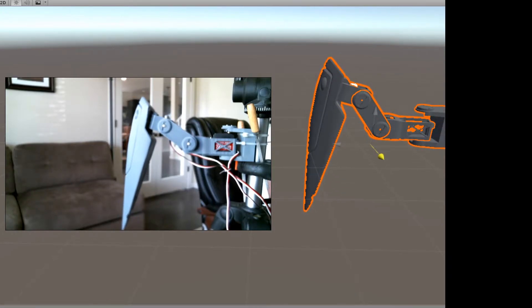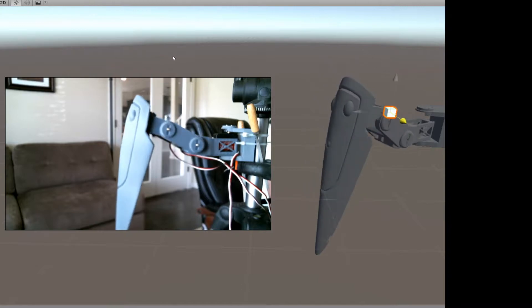Hey guys, Will here. I just wanted to show you the mock-up I have for the gargantuan leg for the hexapod that I'm working on.